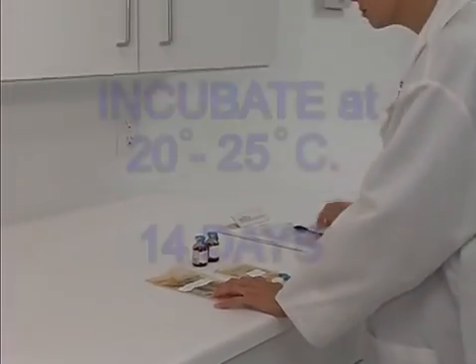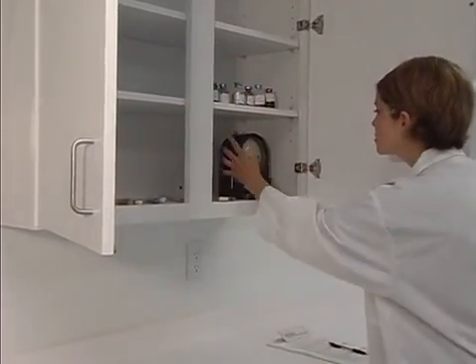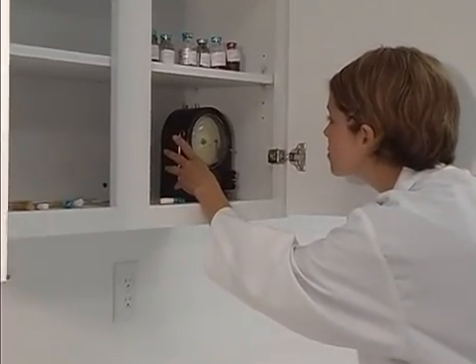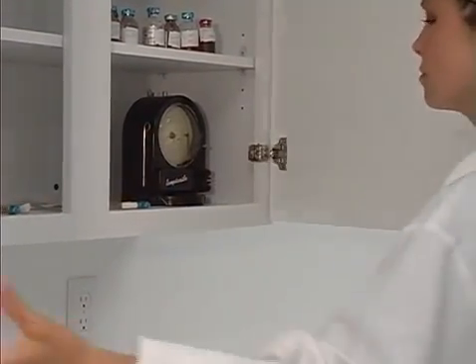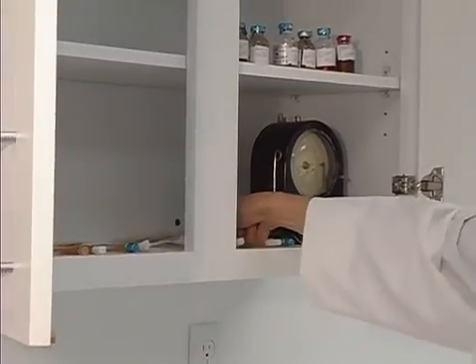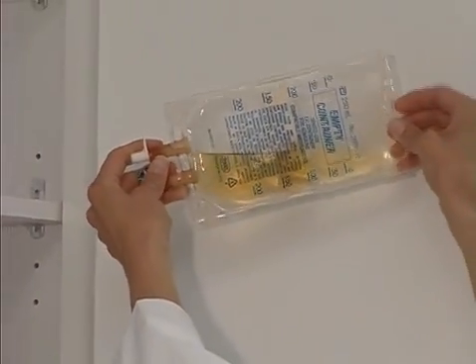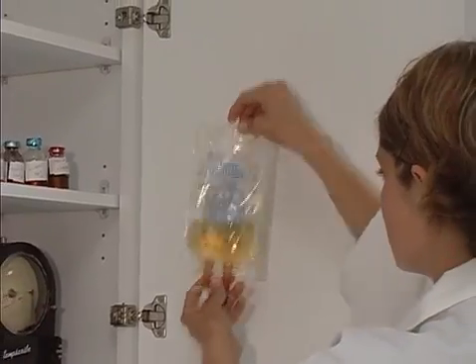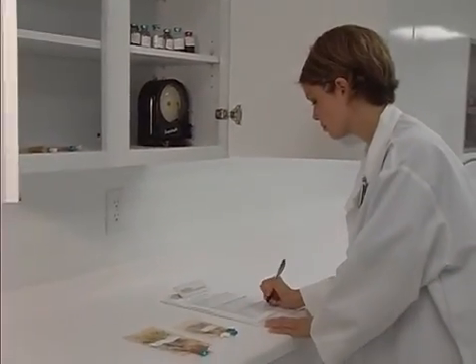No incubator is required. Incubate these materials at room temperature of 20 to 25 degrees centigrade for 14 days. This may be carried out in a secured desk drawer or cabinet located in a stable room temperature environment. Be certain to have a reliable means of controlling and verifying the incubation temperature, and verify the temperature at least once daily. Observe the additive vials and final containers for turbidity, sediment, or discrete colonies indicating microbial growth at 24 hours, 72 hours, one week, and two weeks. Following each observation, make the appropriate data entry to the RL2 validation exercise sterility log provided in the RL2 kit package insert.